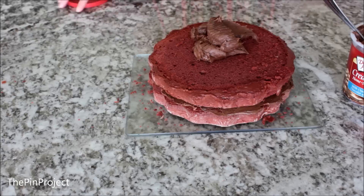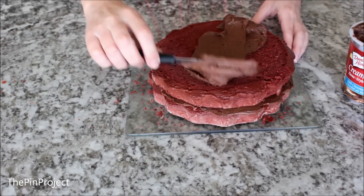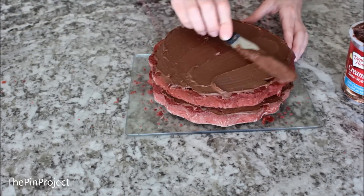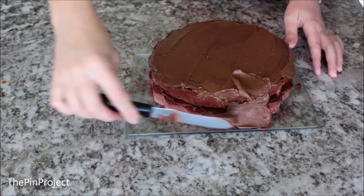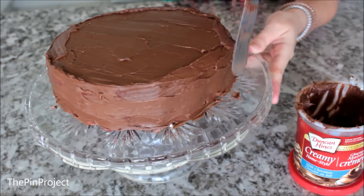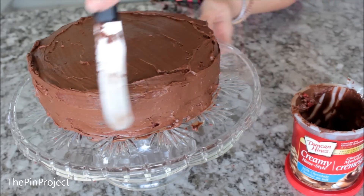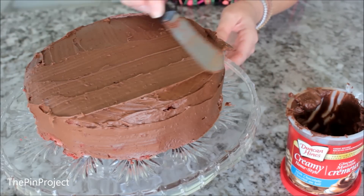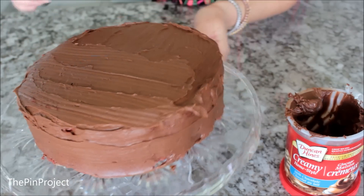Now here comes the fun part. You want to slap on some frosting — we're going to put it all over the cake: on the top, on the edges, everywhere. At this point nobody talk about calories. Game over — now you're just going to enjoy the sugar. I then went over the cake one more time, smoothed out the lines, and took out any excess frosting.